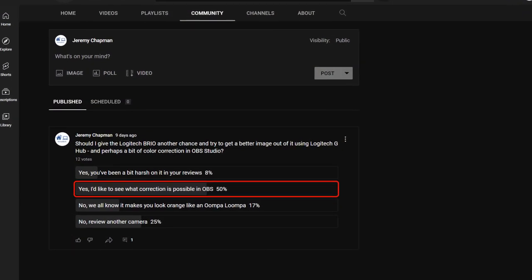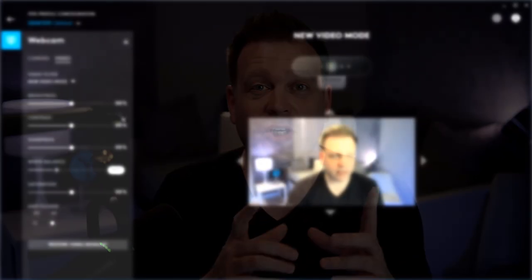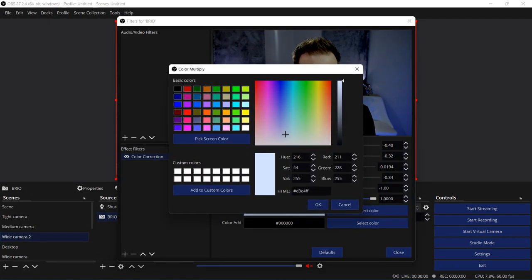Based on popular demand, I decided to give the Logitech Brio another chance. You voted to see if I could make it look less like that yellow or oompa-loompa default tone, to make it match what I normally use, which is my Sony A7 full-frame camera. So we're going to use Logitech G-Hub and do some color correction inside of OBS just to see how close we can get it.